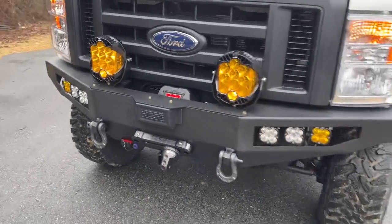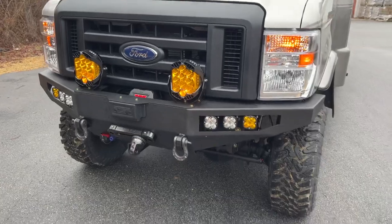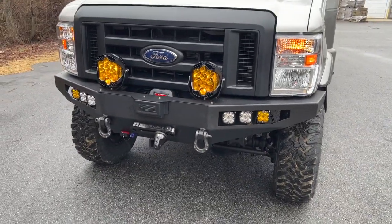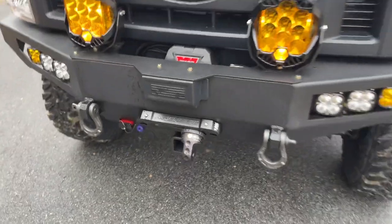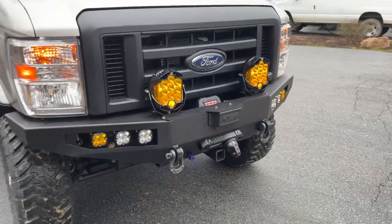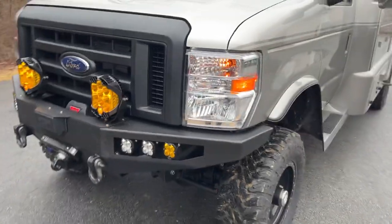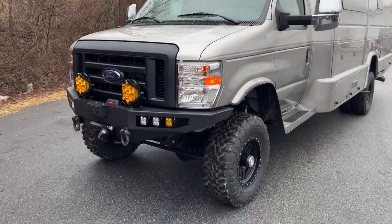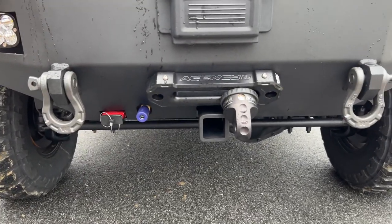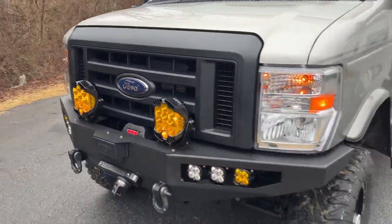We've got our front bumper loaded with a bunch of Baja Design lights — LP-9s up top, lit up right now with the parking lights. We wire them to the parking lights and it's got a low beam and a high beam. We've also got a trio of auxiliary lights. You'll notice this bumper has the front radar and adaptive cruise control — that's a factory thing, not something we add. It's the second one we've done; everything's functional, we just modify the front bumper face to accept it. Personally I'd never use adaptive cruise on a rig like this, but it's there and we kept it functional. Got a Warn VR 12,000-pound winch, front receiver, front OBA port and an Anderson plug — gives you direct access to the battery without getting under the hood. Swapped out the grille for a black Ford grille.